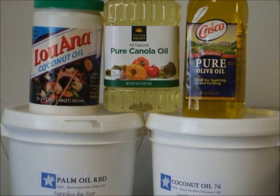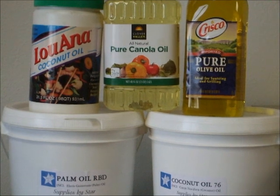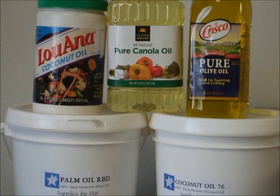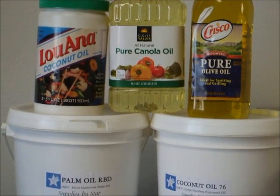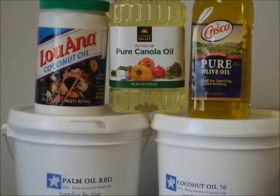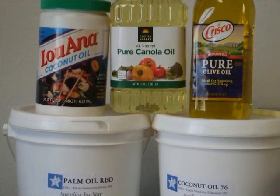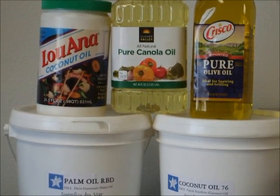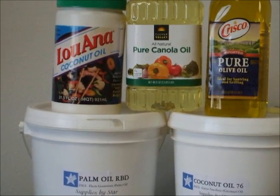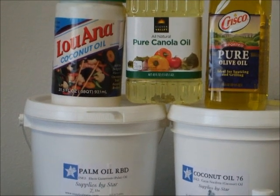I'm going to start with the oils first. Oils are the majority of your soap. I tend to just purchase oils when they come on sale — olive oil especially, because it gets to be expensive. But olive oil helps to make a nice hard bar. Canola oil or vegetable oil tends to be the one that I use the most. And then I use the coconut or palm oils to make the bar hard, and they're also known for lather.